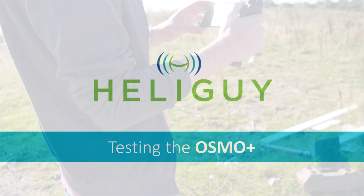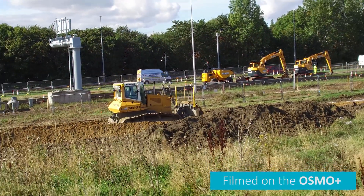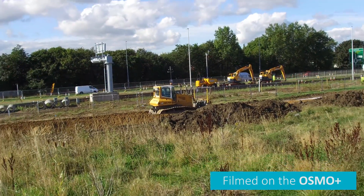The Osmo Plus is very simple to use. After connecting our mobile device to the Osmo Plus we were up and running. The DJI Go app functions as normal, providing full control over shooting modes, settings, and the all-important zoom functionality.